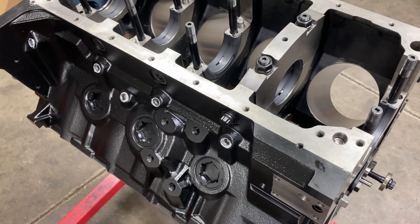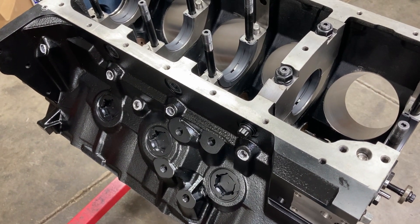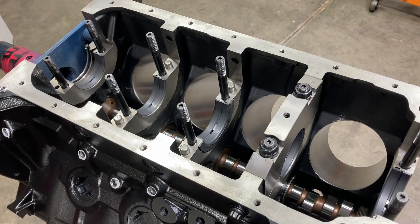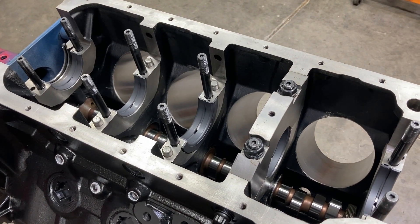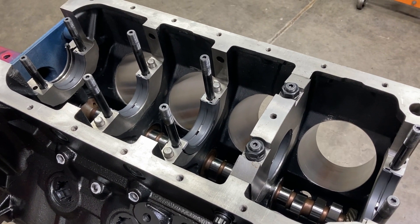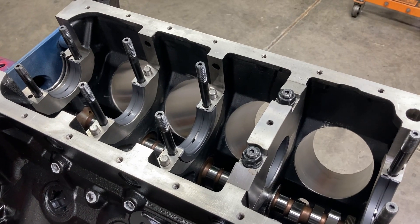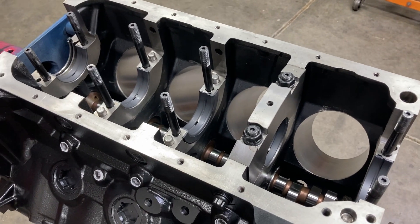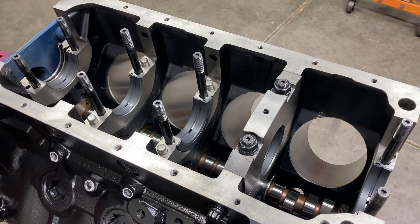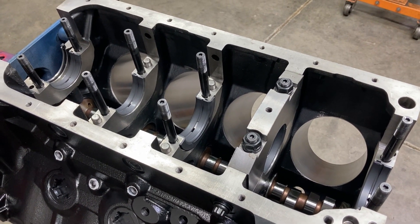Just a really solid build. It's been painted with VHT ceramic satin black engine paint. This one's going in a Shelby Cobra replica, and I expect it to make just a little bit north of 600 horsepower — should be plenty enough to put that car in the ditch. The crank's going to be a steel Scat four and a quarter inch stroke. I'm using some K1 6.700 rods with some Diamond pistons.